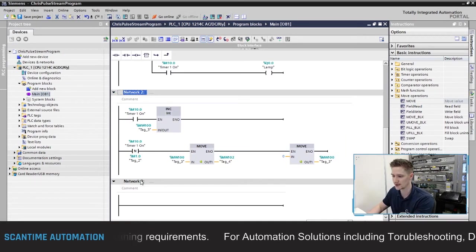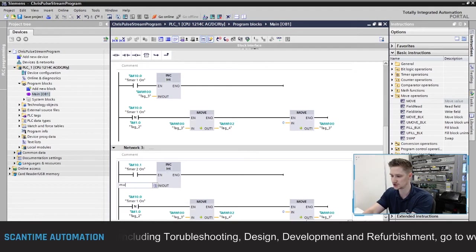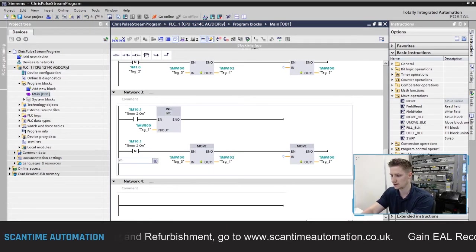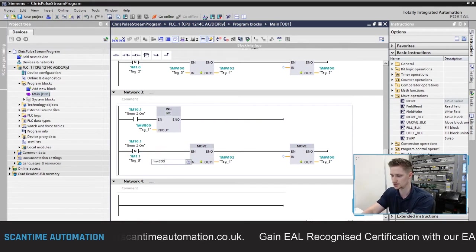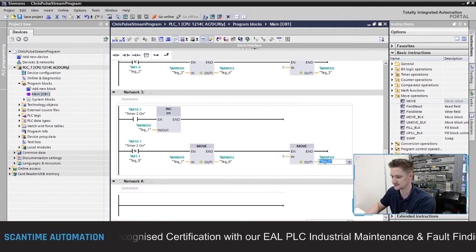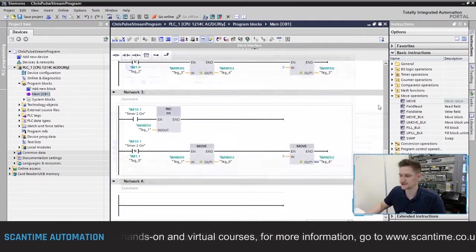I'll do the same thing for the second timer - copy the network and paste it below, changing M10.0 to M10.1. I'll store the increment count in MW200, and when M10.1 turns off, transfer MW200 into MW202, then reset MW200. Then save and download to the PLC.